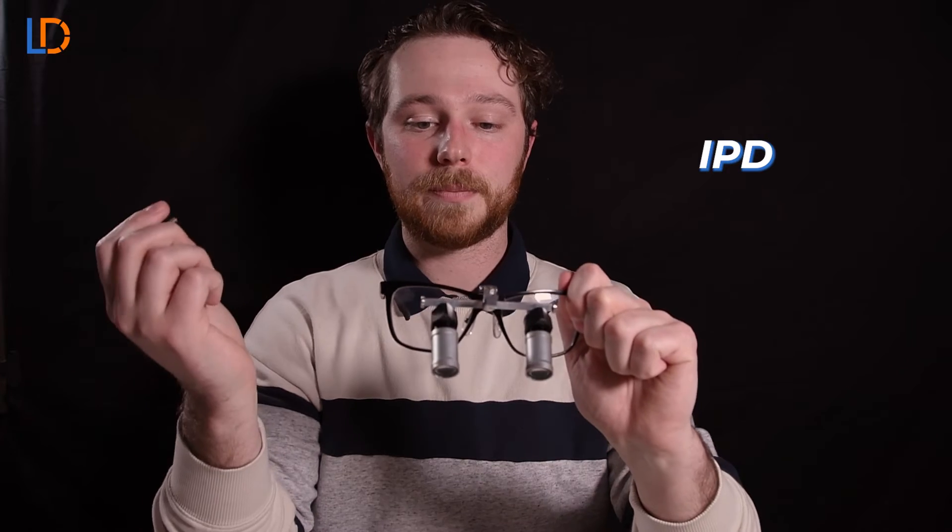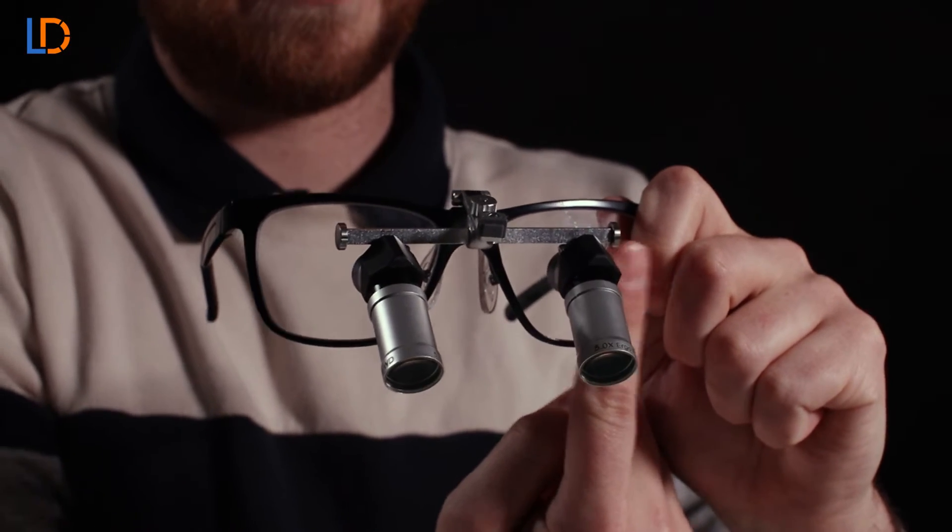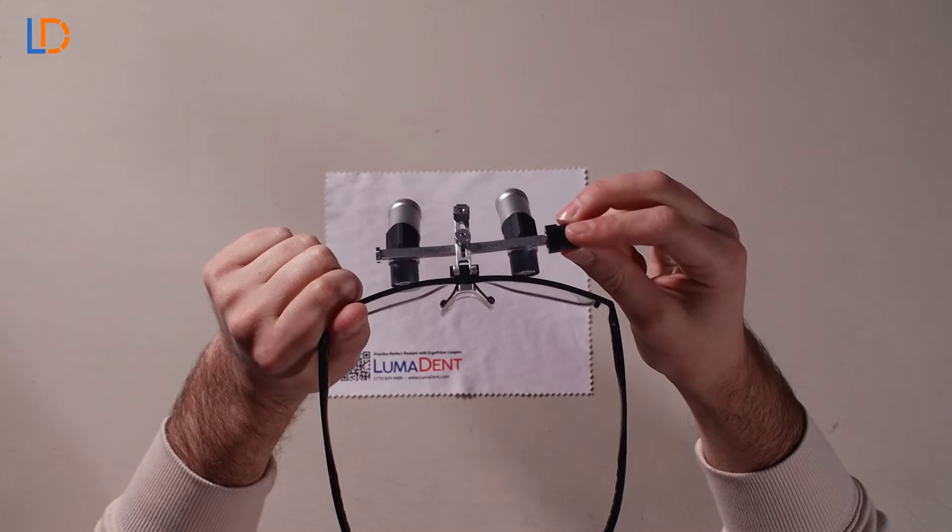The next step is going to be adjusting the IPD. To adjust the IPD you're going to want to take that tool and adjust the screw on the right and the screw on the left. Just put the tool on.